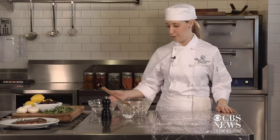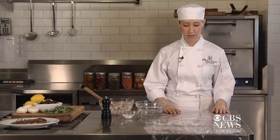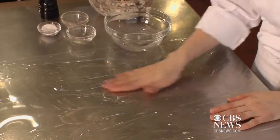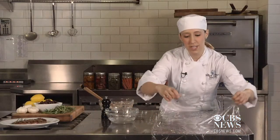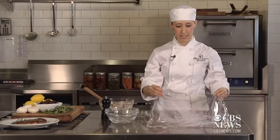Now the fun part — I'll teach you a really good tip to make it look beautiful. All you need is plastic wrap and water. Start with one decent-sized sheet of plastic wrap right on your counter. Take a little bit of water with your hands and just rub it on the sheet.